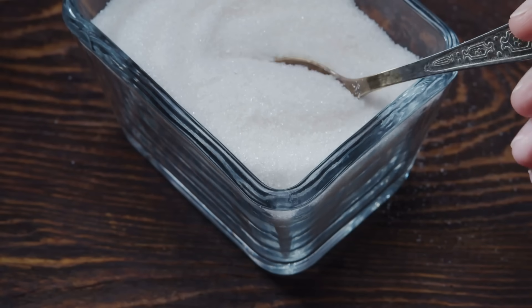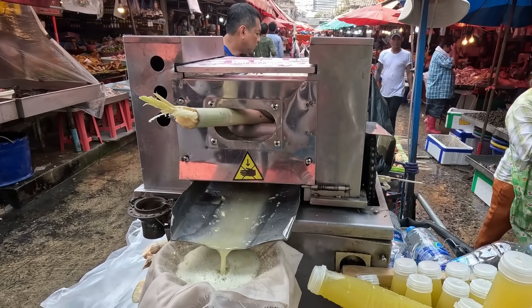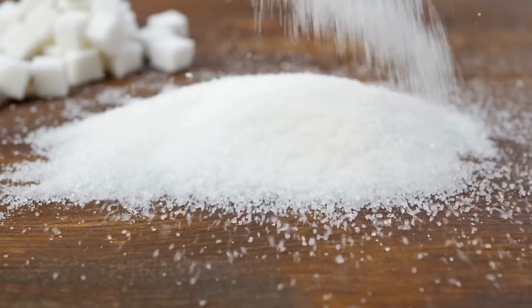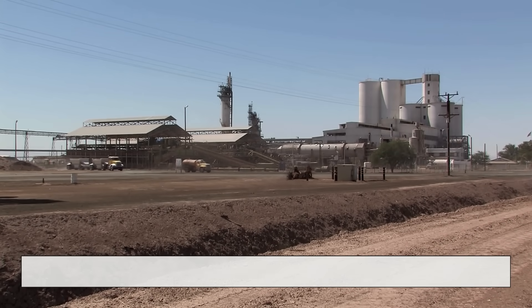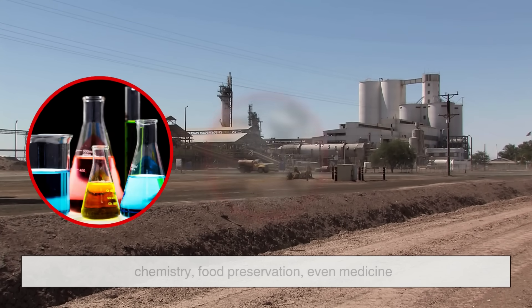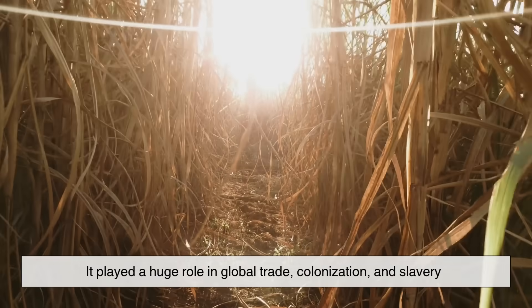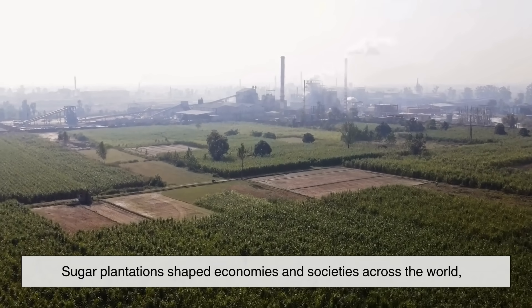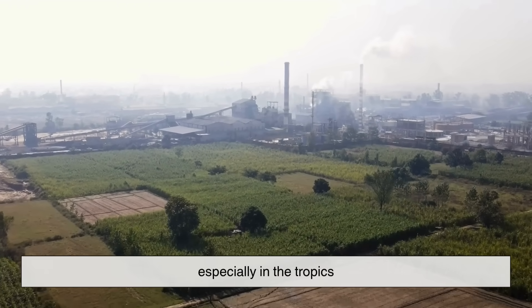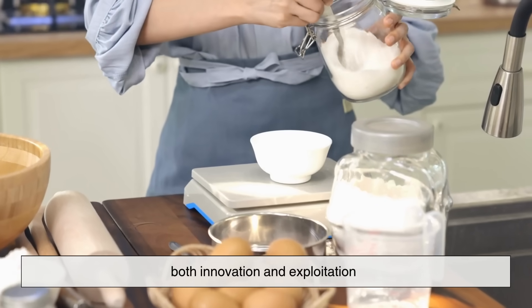Beyond nutrition, sugar's transformation is still fascinating. You start with a messy, earthy juice squeezed from a tropical grass, and after all that refining, you get something so pure it sparkles. It's one of the oldest examples of large-scale purification in human history. The techniques developed for sugar refining laid the groundwork for other industries — chemistry, food preservation, even medicine. Of course, sugar's story isn't all sweet. It played a huge role in global trade, colonization, and slavery. Sugar plantations shaped economies and societies across the world, especially in the tropics. So that tiny spoonful of sugar in your coffee carries centuries of human history — both innovation and exploitation.